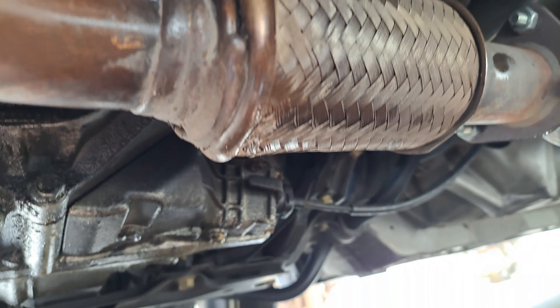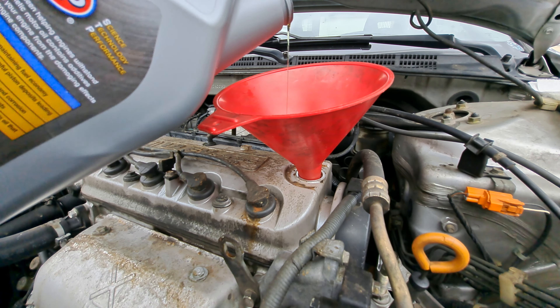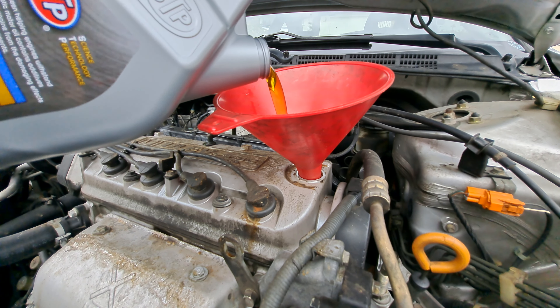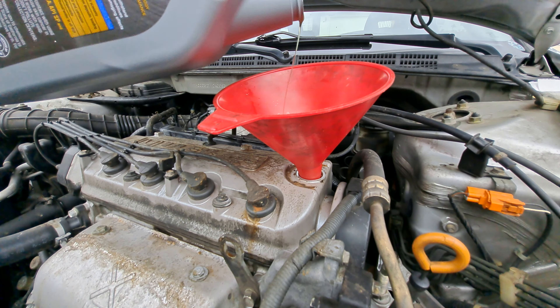This engine calls for four and a half quarts of 5w20. We're just about done — a little bit more — and we're good.